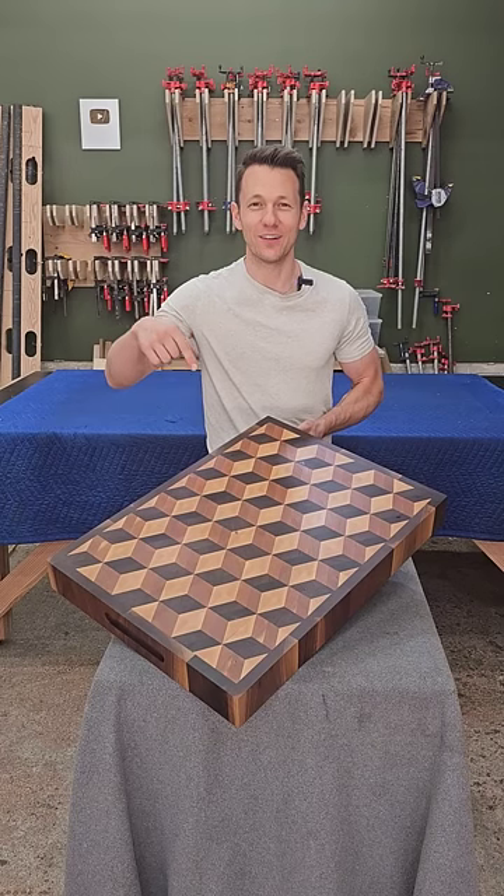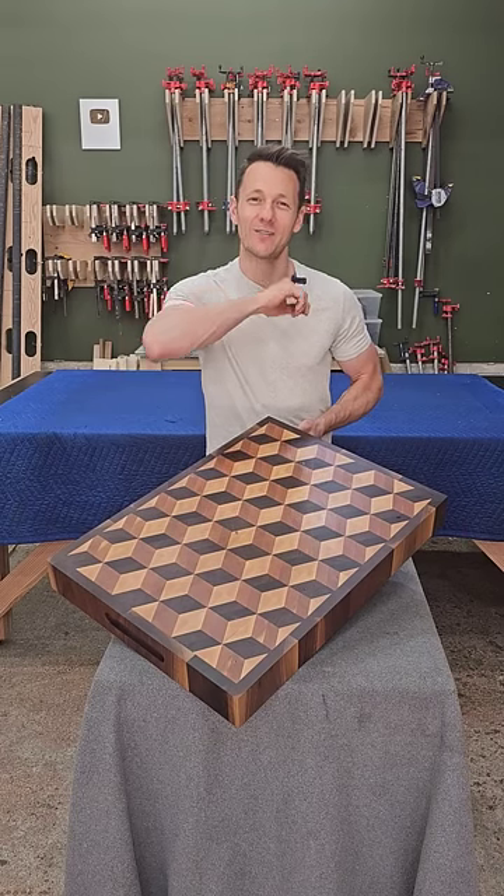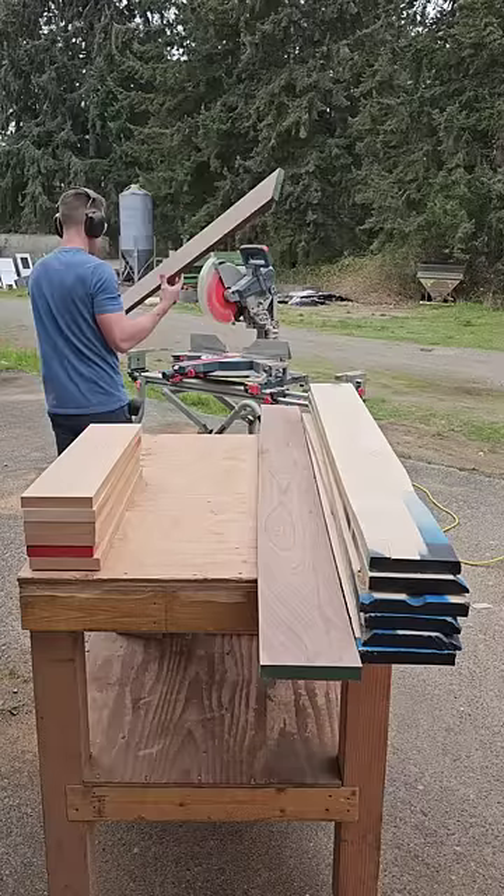This is a cutting board, a really big one, and I'm going to show you how I built it starting right now. I began by cutting up some cherry, some walnut, and some maple.